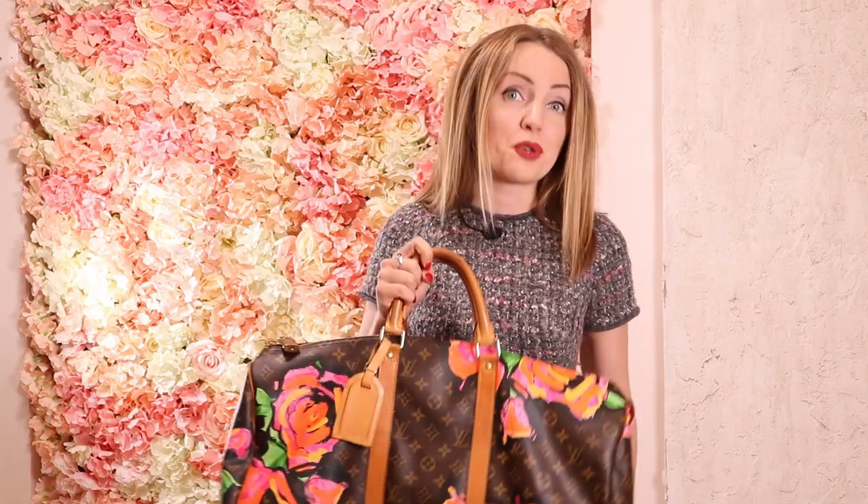I don't like the regular Keepall — not the Bandoulière. However, if you are a collector, if you love limited edition pieces, if you love when everybody gives you that look of 'wow, what a beautiful bag,' you should buy this bag because it's amazingly rare. The day I purchased it was actually the first day I ever saw it in person. You might encounter it at an airport or a five-star hotel, but it's so rare and unique.